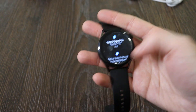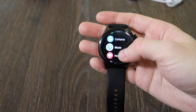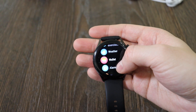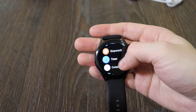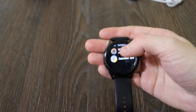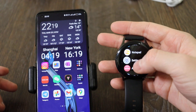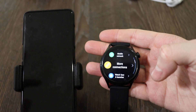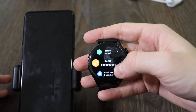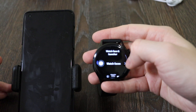Let's move on to the functions. You've got contacts, music, heart rate, sleep, SpO2, stress test, breathing exercises, weather, wallet — which is actually useless and doesn't work in any country except China — alarm clock, stopwatch, timer, compass, barometer, notepad, settings, app gallery, and calculator. A quite nice option is SIM card support, which was not available on all watches in the 250 dollar range. You can put a SIM card right here.